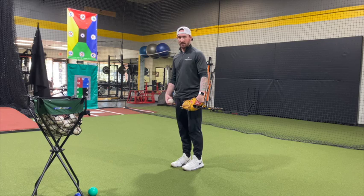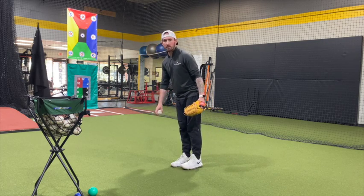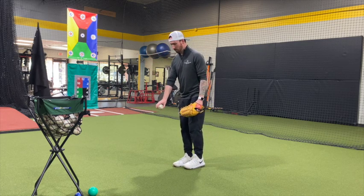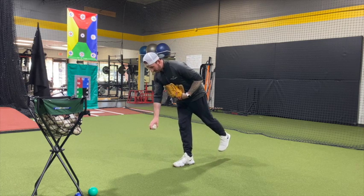If you get really good at this and want to take it to the next level, as you bend down don't let it open up — keep your heel up the whole time. You're going to take the ball just like this, with a little bit of flexion, and as your spine angle goes down your leg is going to kind of follow that.